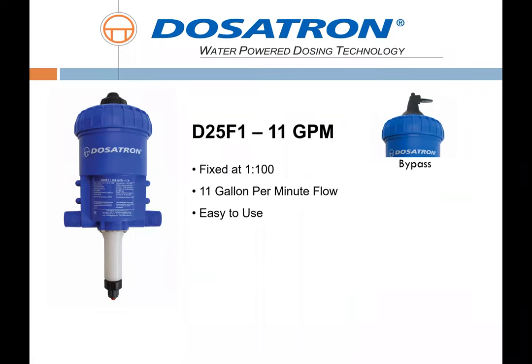First, I'll go over a couple different Dosatron options typical to this application. The D25 F1 is our most cost-effective solution for simple applications where a 1-to-100 fixed rate is going to work. This is a fantastic unit for a hand cart or an area where a single hose flow or smaller irrigation system is used.